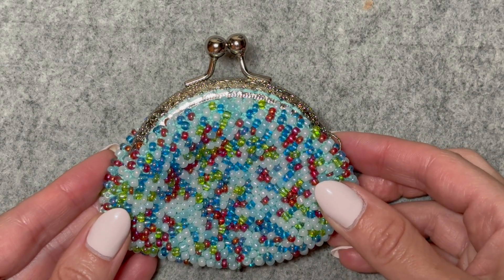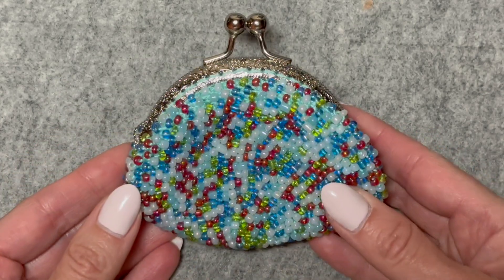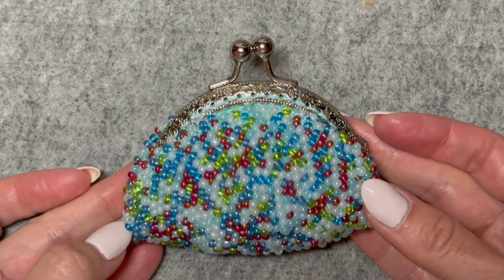In today's video, we're going to make a beaded crochet coin purse with beads that remind me of sea glass. This is a really sturdy coin purse that'll hold up in your bag.